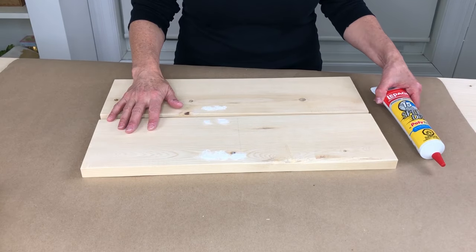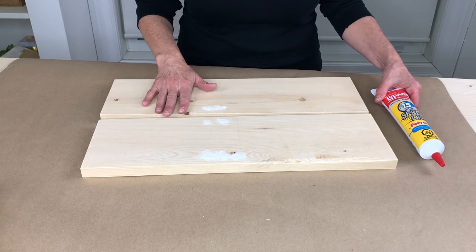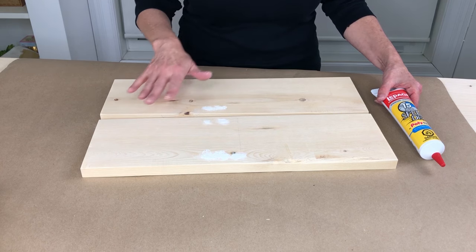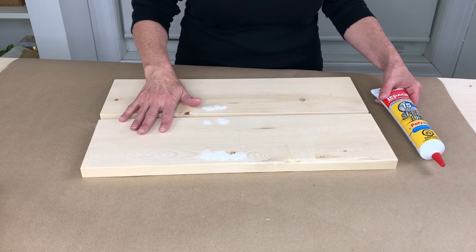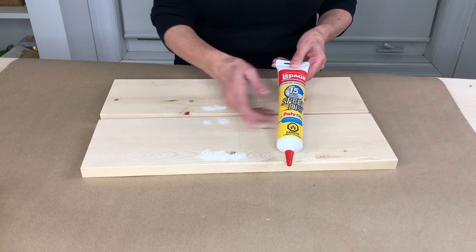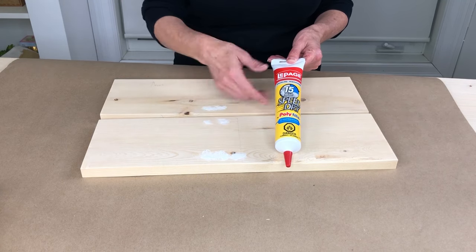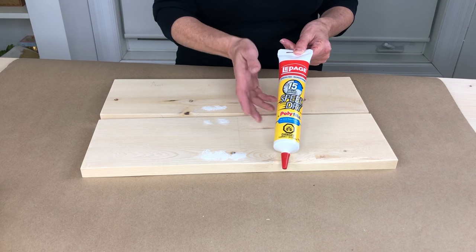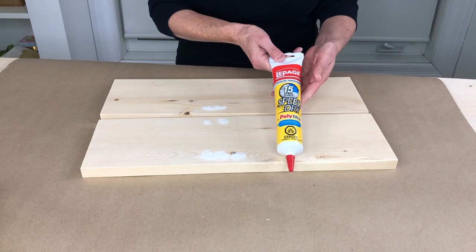It's been more than 15 minutes and this is dry. I'm going to give this another quick sand and then use my nail gun to put the shelf together. This is the product I used to fill the holes — just a quick 15-minute speed dry Polyfilla. If you're interested in this product, I'll leave a link for it as well.